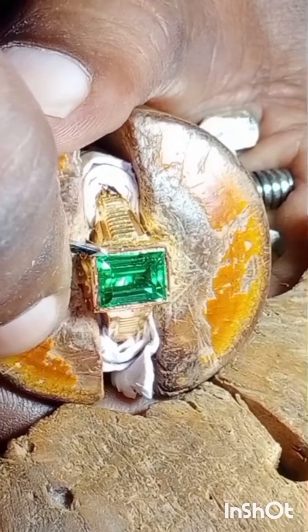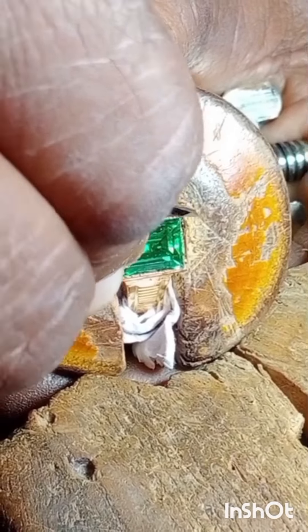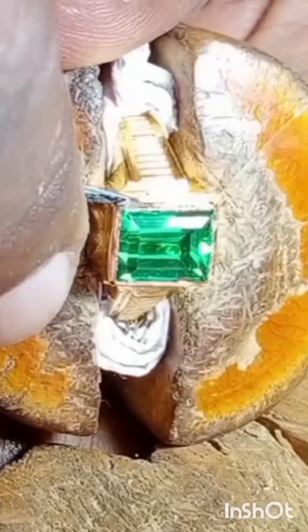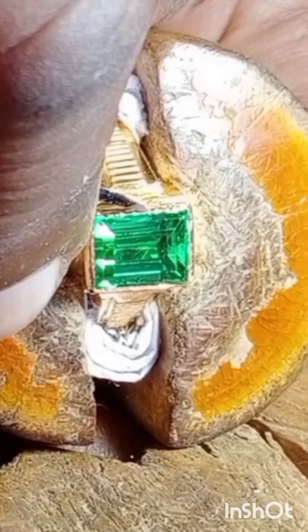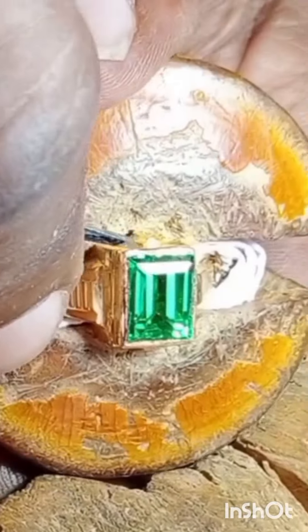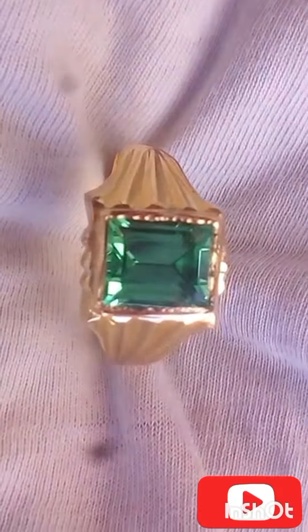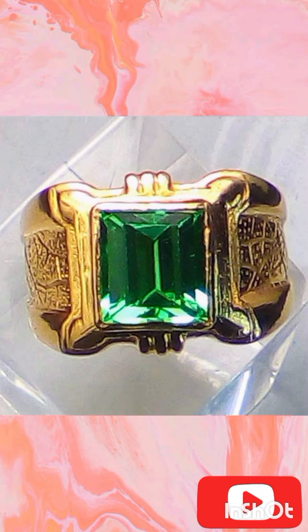The production of lab-grown emeralds involves the following steps. Solution preparation: a solution is prepared by dissolving pure, finely ground beryllium aluminate silicate — the chemical composition of emeralds — in water. This solution is then filtered to remove any impurities.